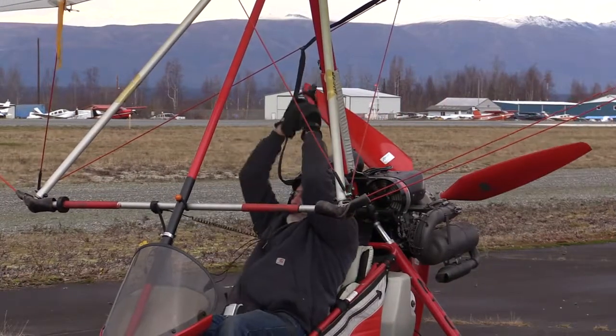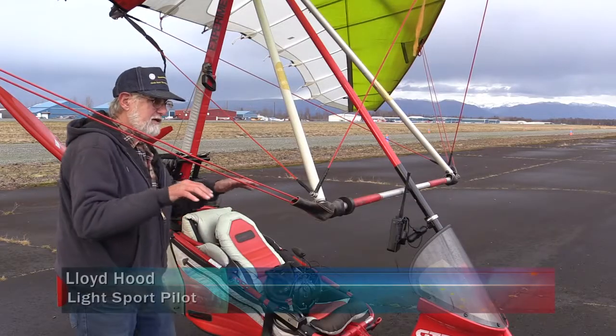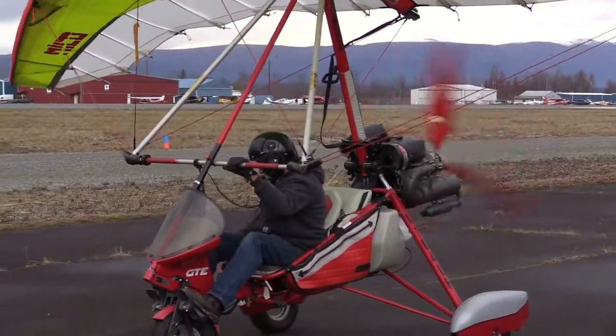This aircraft doesn't have a tail. The tail is built into the wing, technically. It's called a weight shift, and basically it's a hang glider — a powered hang glider. It has a motor on the back. Instead of running and jumping off the mountain, you are able to take off and glide back down, just like a hang glider.